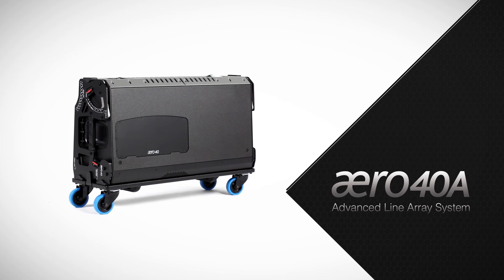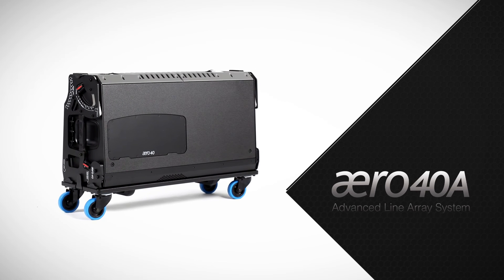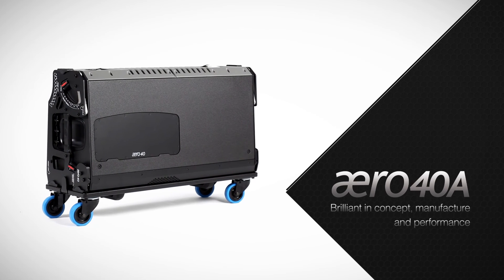The Aero 40A Advanced Line Array System by DAS Audio. Brilliant in concept, manufacture and performance.